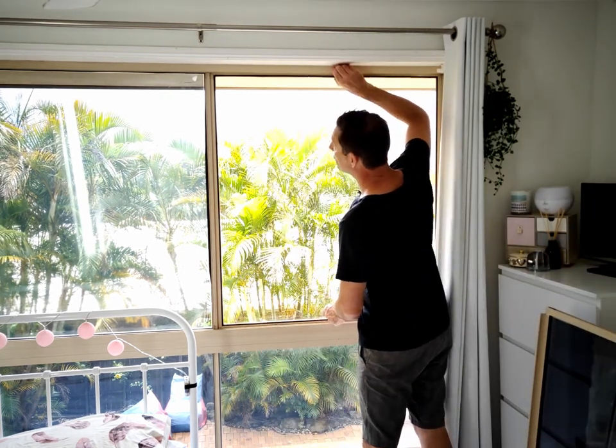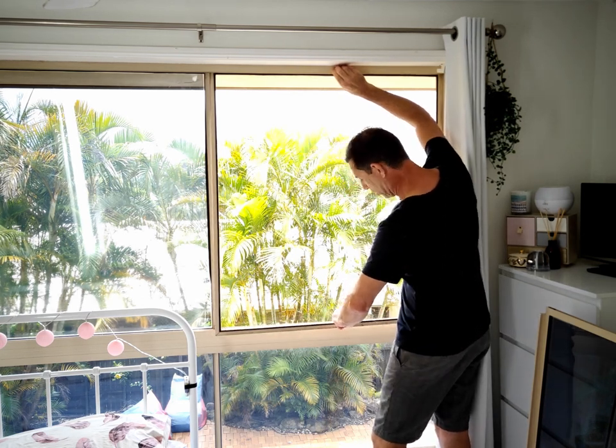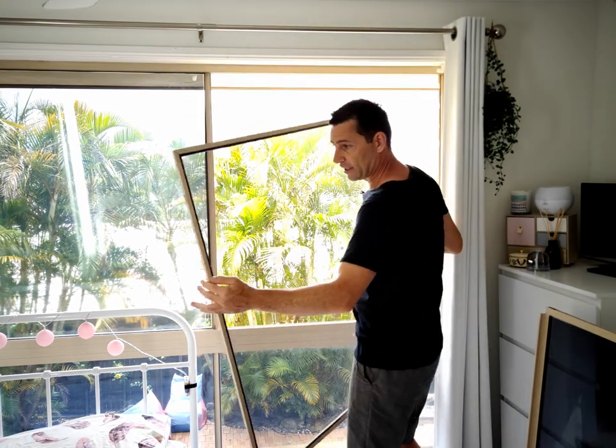Now to get the fly screen out, I'm just going to lift it up into the track at the top and then wiggle and pull the bottom of the fly screen and then slide it down like that. Fly screen removed.